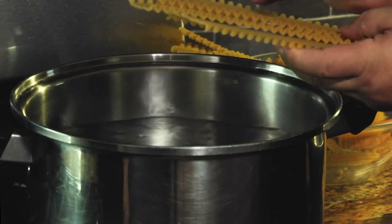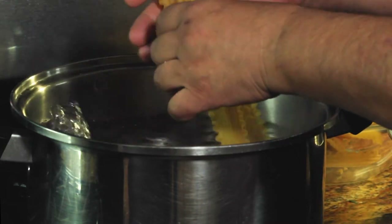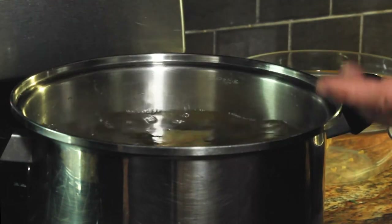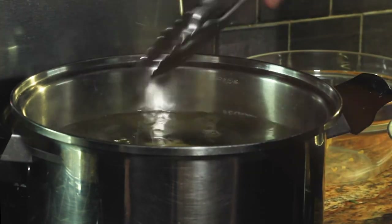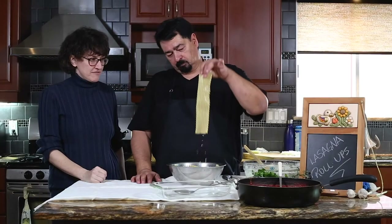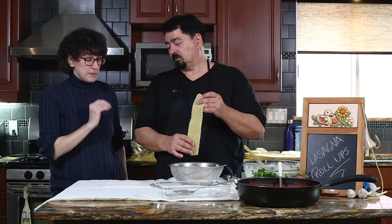As you see, these are small lasagna noodles — you can buy thicker ones if you want. It's about 12 minutes, but you don't want them overcooked because then they're going to break. You give the pasta a chance to get a little bit soft before you stir. The pasta should be a little bit more than al dente — if it's too al dente it'll crack when you roll it.